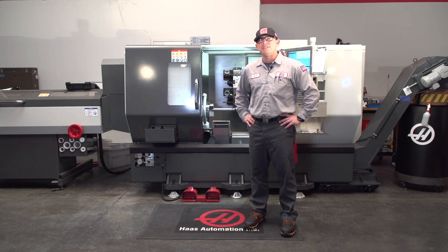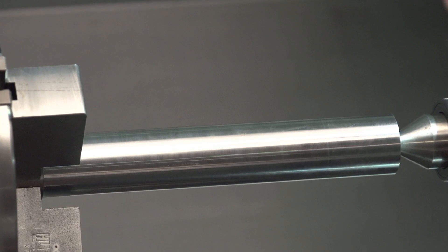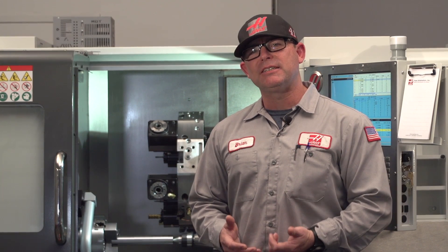Hey guys, Brian with Haas Automation. I have a quick tip on troubleshooting lathes that cut a taper. I've cut a part on this machine and it's cut a 2,000 taper in 6 inches.